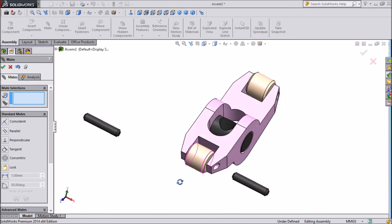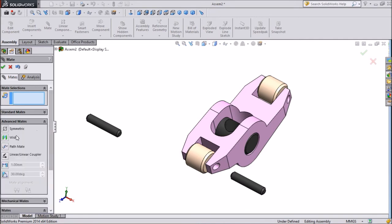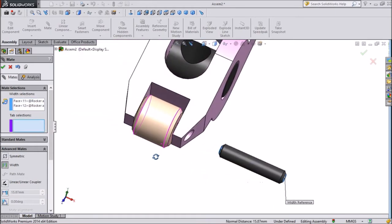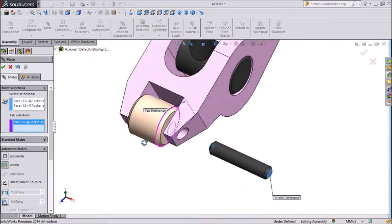Now we will do the same. We will use Advanced Mate here because the other mate will not work. Select one end of the pin the same as one end of the body, and the second end of the pin.